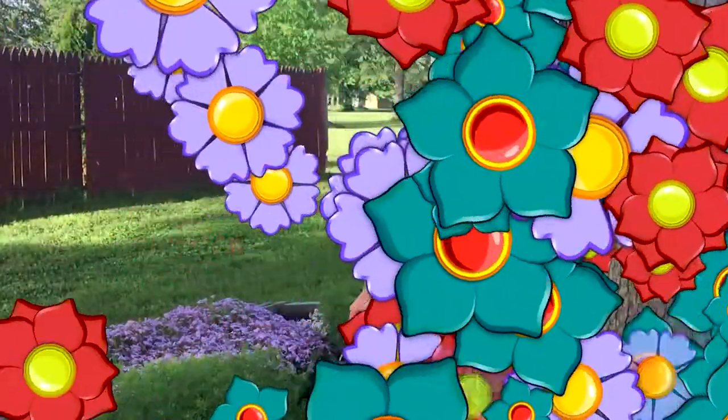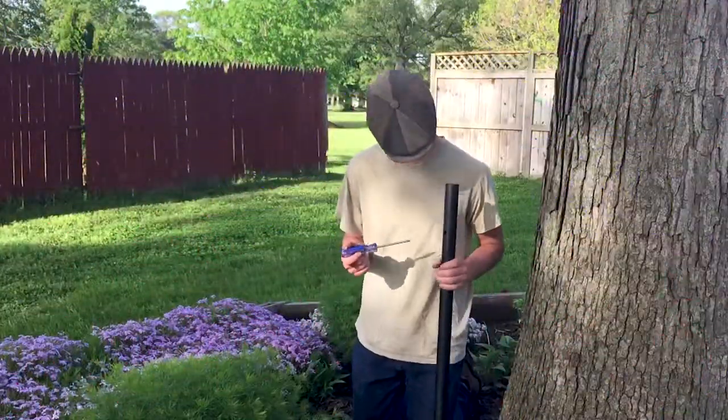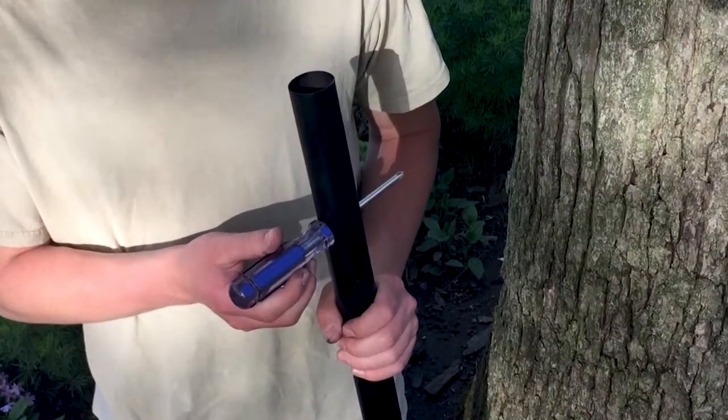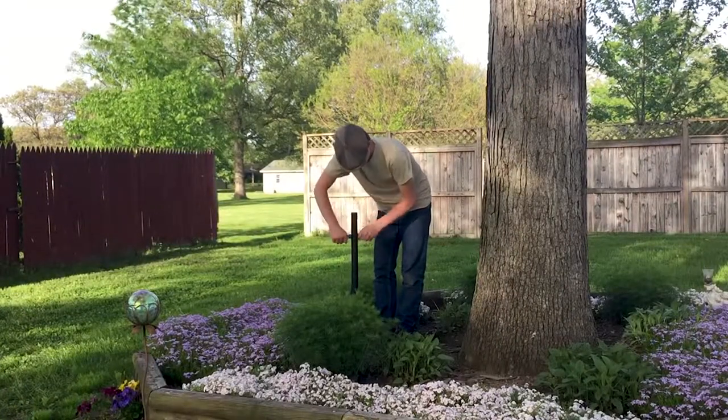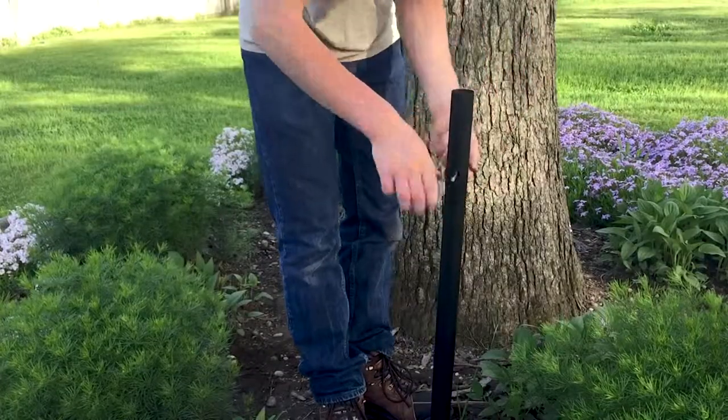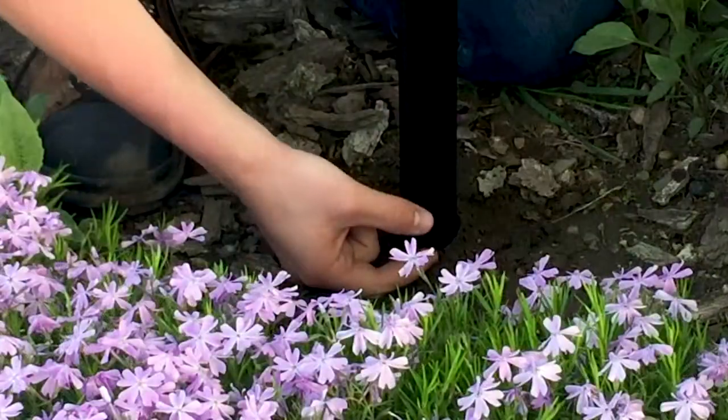Installation is easy, with no digging required. Step 1: Insert a large screwdriver through the hole near the top of the auger pole. Twist the pole clockwise to screw the auger pole into the ground until the lower hole is a few inches above the ground.